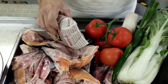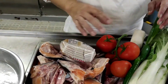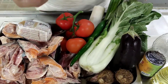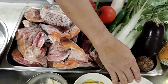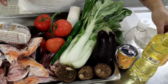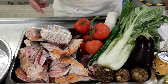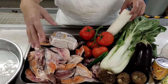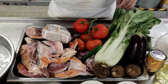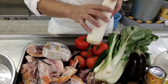Ito yung mga ingredients niya. Mayroon tayong Japanese miso — pwede rin yung local miso. Tomato, eggplant, mayroon tayong gabi, ginger, garlic, onion, patis, oil, sugar, at saka salt. Mayroon din tayong spring onion, long chili, at saka radish. Blanch muna natin yung ulo ng salmon para matanggal yung lansa — blanch natin sa kumukulong tubig.